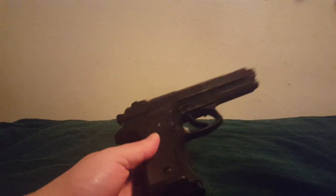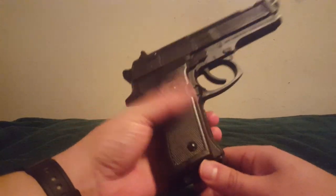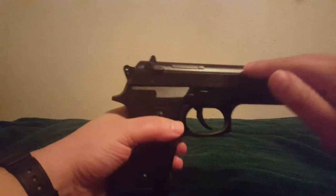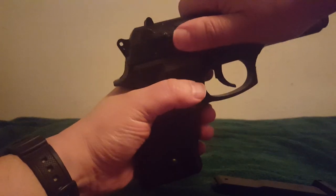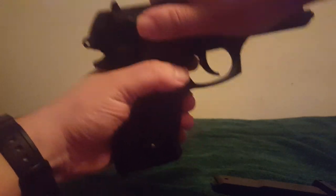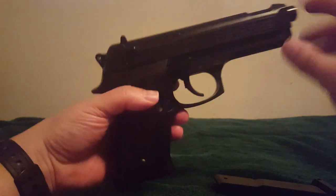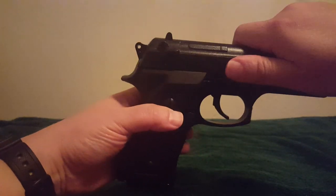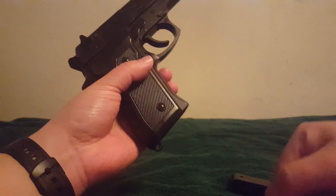So what happens if you made the mistake of lubing those plastic prongs on your magazine? If it's not cocking right, you have a BB loose in there. Simply eject your magazine and shake it out — many times it'll just fall out. About 80% of the time it just falls out of the magazine onto the ground.